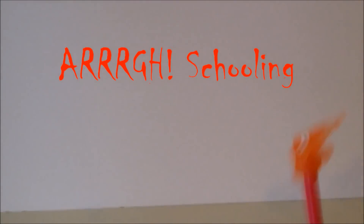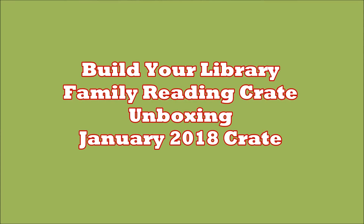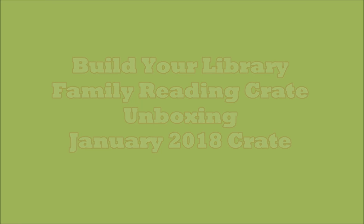Hey everybody, it's Emily at ArcSchooling and today I want to share with you some exciting stuff going on at Build Your Library. I'm gonna do a family reading crate boxing slash unboxing. As you might know if you follow Build Your Library, we have a new product. We are now working on developing these subscription style reading boxes and they are full of books for the whole family.